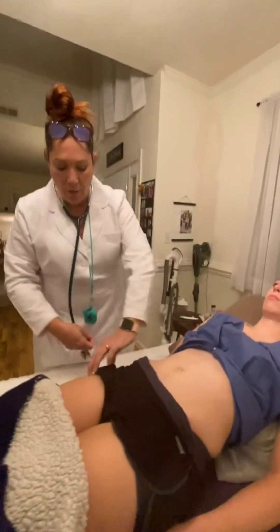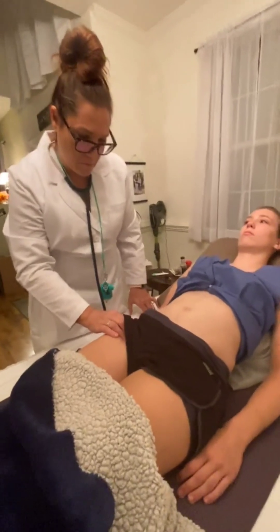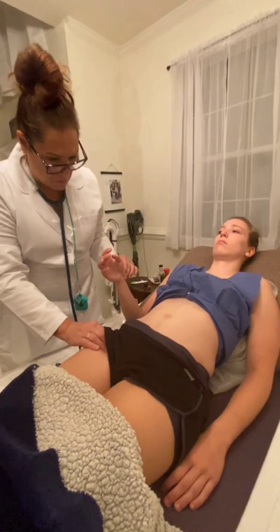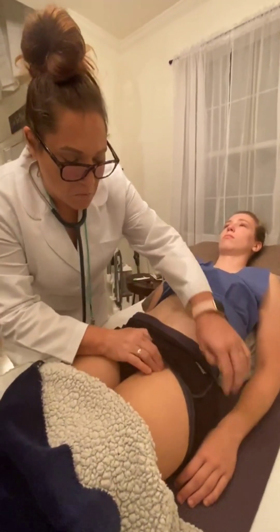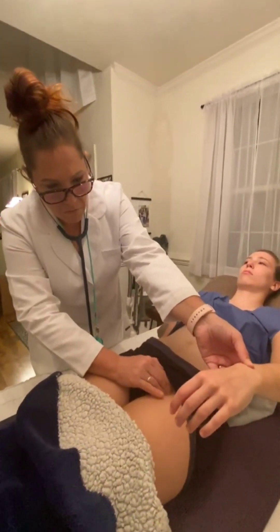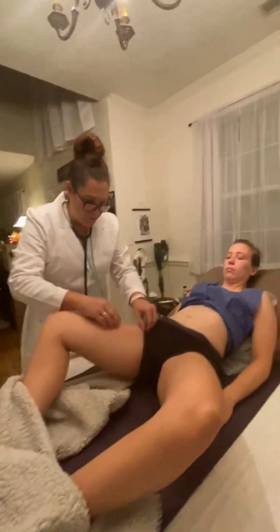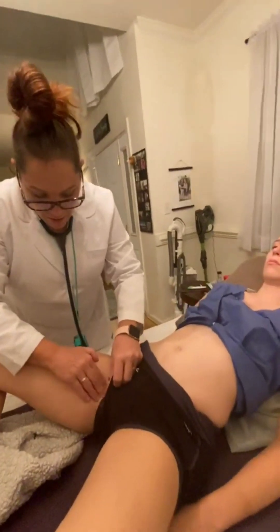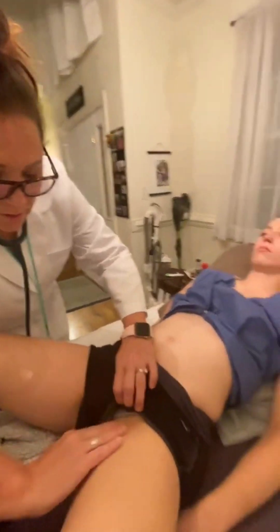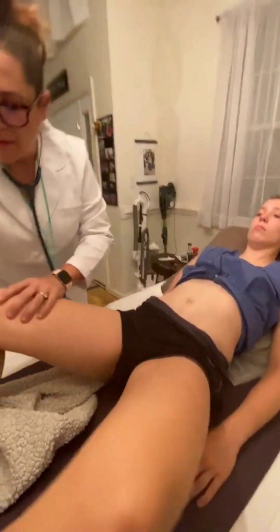Okay, real quick before I do all the other stuff — I'm going to put your legs kind of in a diamond for me and I'm just going to feel around right in here for your inguinal lymph nodes, and they're not swollen. All right, thank you.